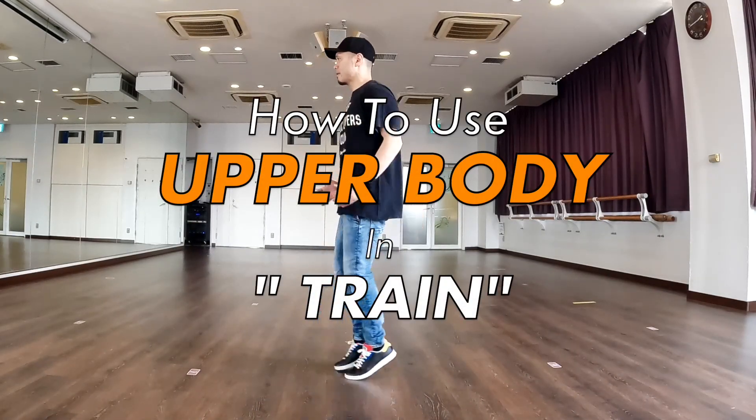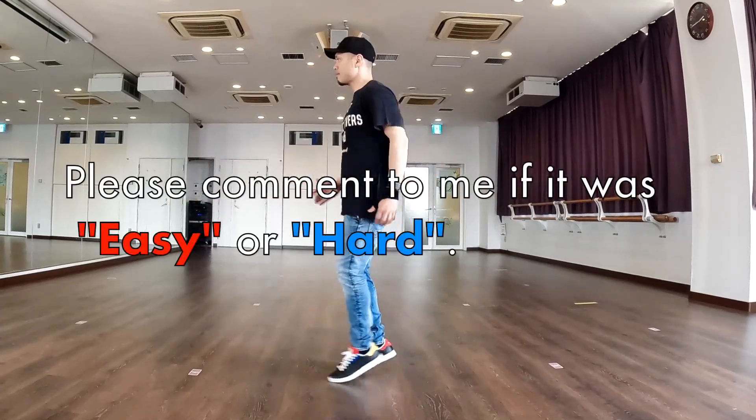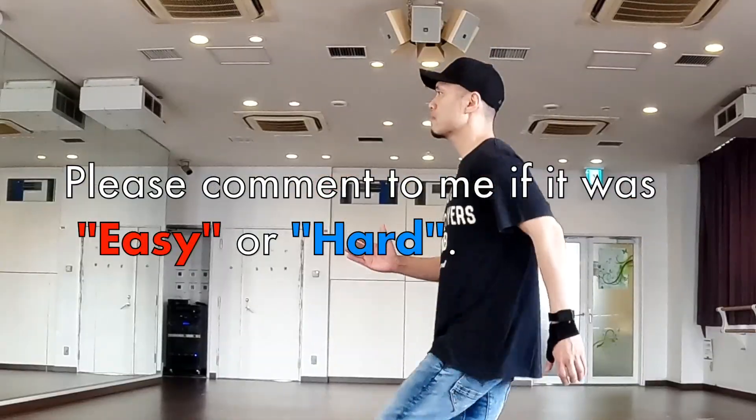I will explain how to use the upper body in training. Please comment to me if it was easy or hard.